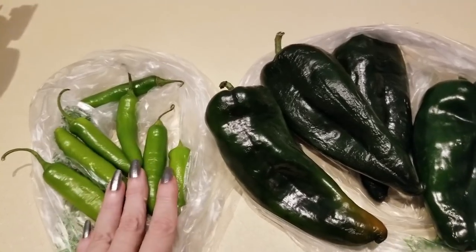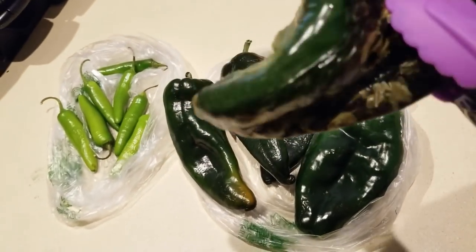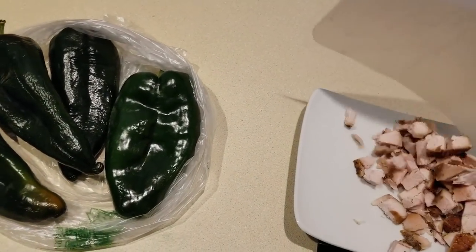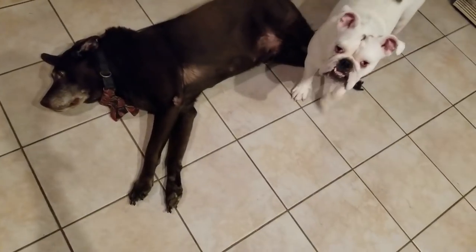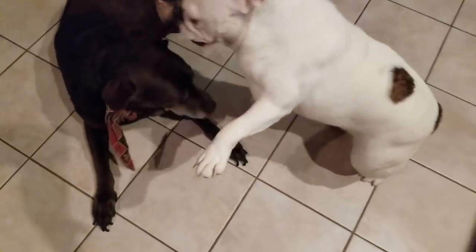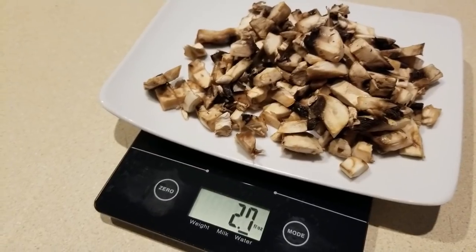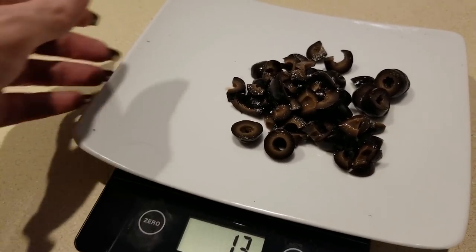I have one of these pasilla peppers which is 5.4 ounces, roasting along with two serrano peppers in my air fryer — 12 minutes at 350 degrees. It looks nice and yummy out of the air fryer. David picked up some barbecue chicken from Smokey Moe's the other day, and I'm using the leftovers — we're at 4.5 ounces of chicken. We're also adding 2.7 ounces of mushrooms and 1.3 ounces of black olives.